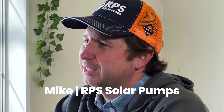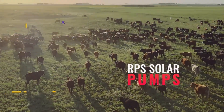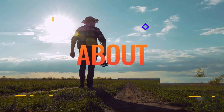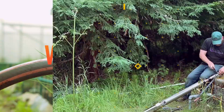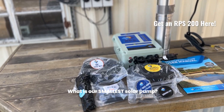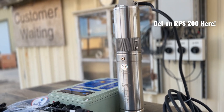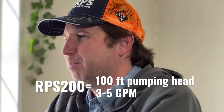Hey, this is Mike with RPS Solar Pumps. Today we're going to be answering some of your most common questions. Today's question is: what is our smallest solar pump? Our smallest solar pump is the RPS 200, which operates off of two 100-watt solar panels. It's a submersible pump that will pump around a hundred feet of pumping head.